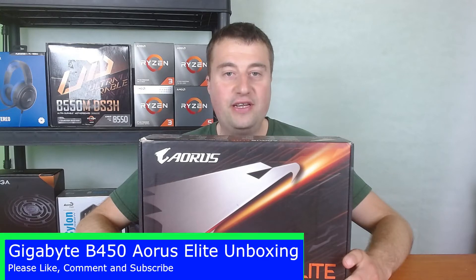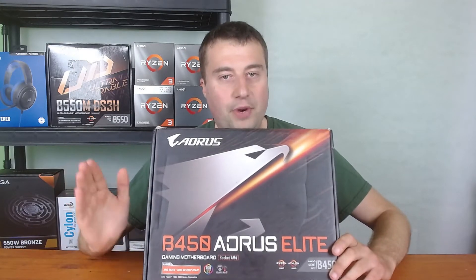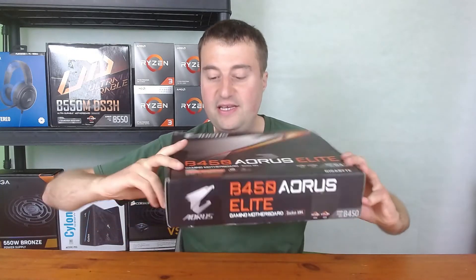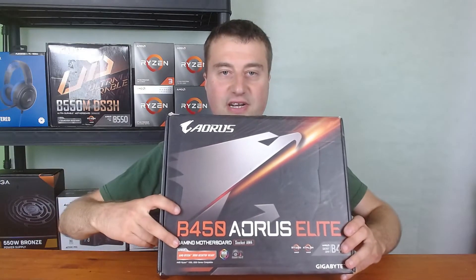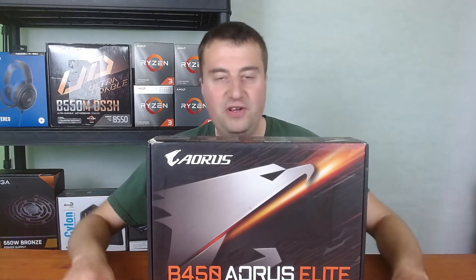Welcome back to Ultra Game World. Today we're looking at the Gigabyte B450 Aorus Elite motherboard. It's on the B450 chipset and is AM4 compatible, so all your Ryzen chips from the 1000 series all the way up to potentially the 5000 series are supported. Out of the box it is AMD Ryzen 3000 series ready, so you can put anything up to a 3950X perfectly fine without updating the BIOS.